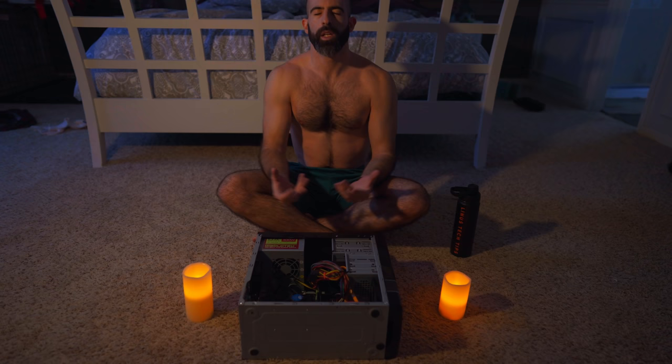Step one of setting up a home server is to determine what you're going to use it for. Is this going to be a NAS device? Is it going to be used for Plex? Is it a file server? Is it a sacrifice to the tech gods? Is it all of the above? Or maybe you just don't know yet and you just want a home server to play around with — and that is okay too.